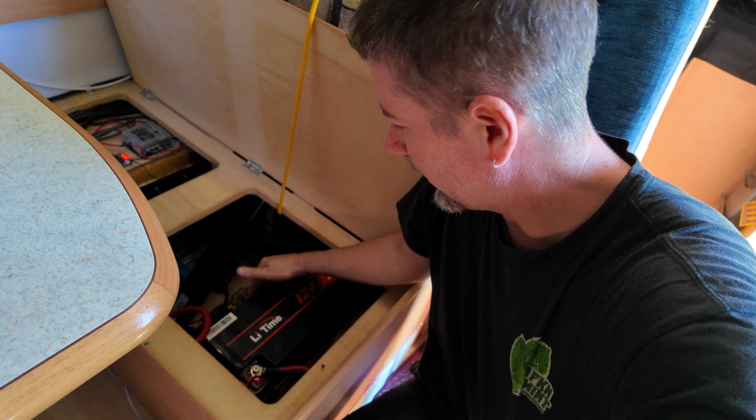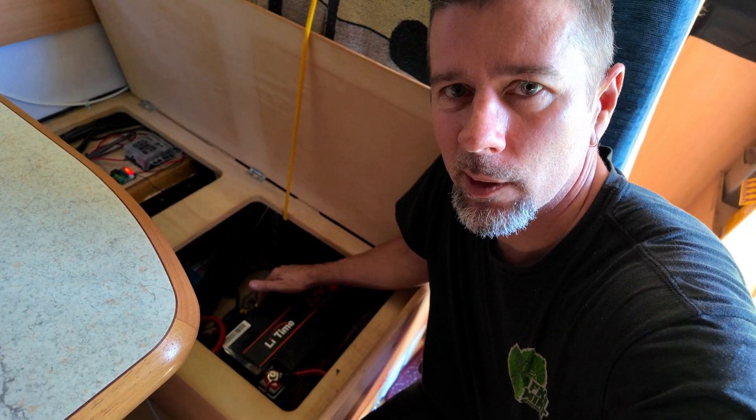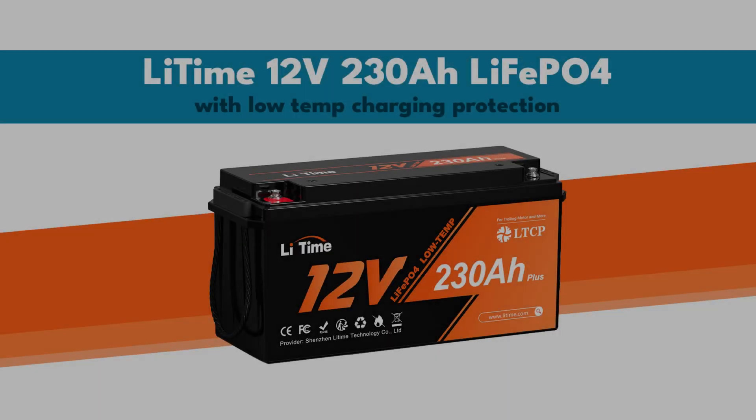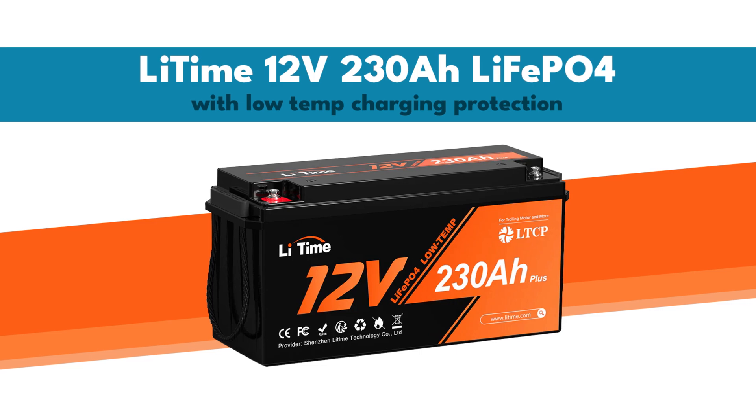I really like this battery. In fact, I need to find a way to permanently shoehorn it into my existing system. Lithium batteries have come down in price quite a lot lately and they do continue to keep coming down, but they are still a fairly major investment for a lot of people. You can still easily spend thousands of dollars on big capacity lithiums. So hunting for the best bang for buck is definitely a good idea.